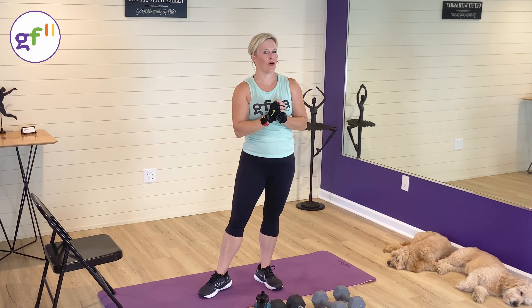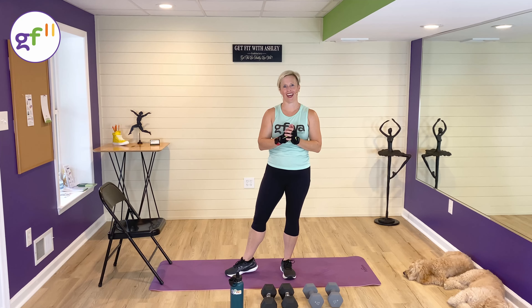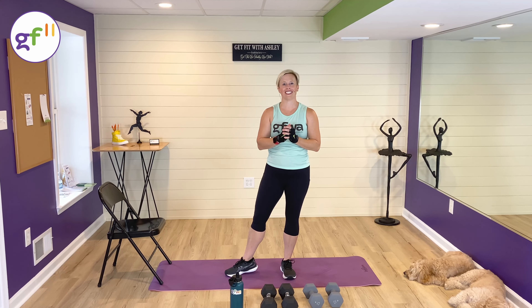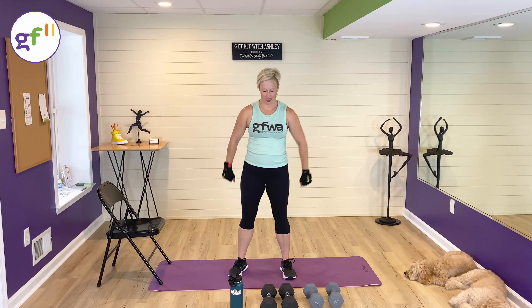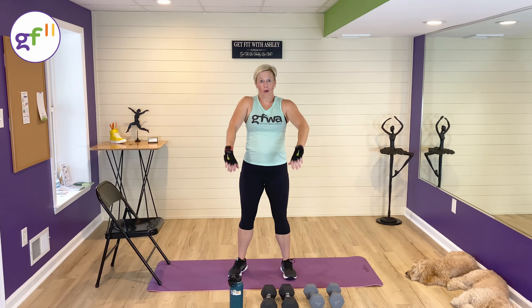Hi, I'm Ashley with Get Fit with Ashley, and welcome to my GF11 11-minute upper body push workout. We're gonna be working the chest, triceps, and shoulders today. Those are your push muscles. Let's get started with a quick warmup.